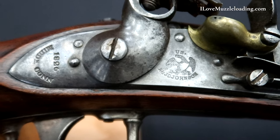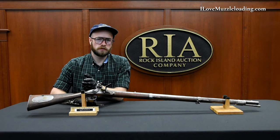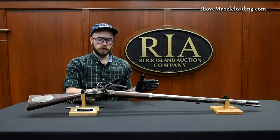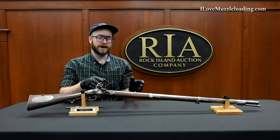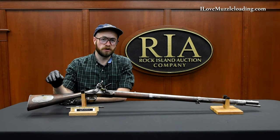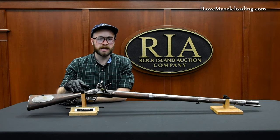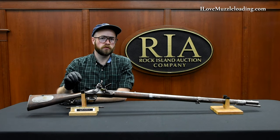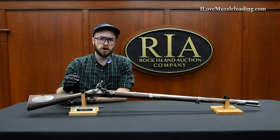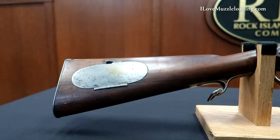When it comes to American muzzle loading arms, this is really the first step after the Revolutionary War era where we start to see America defining its own military arms. There are still a lot of French influences in this piece, but we're really getting into American military and American designers shaping what American military arms are going to be with the 1817 common rifle.